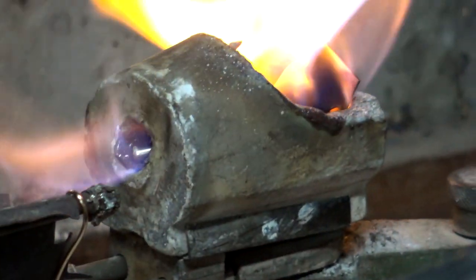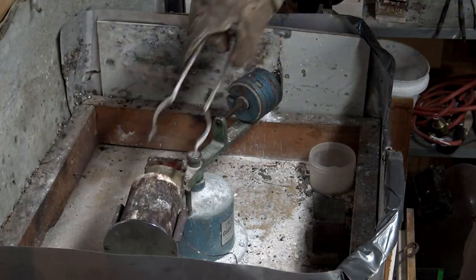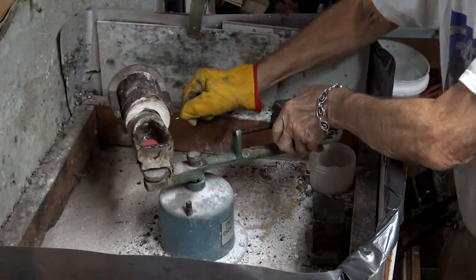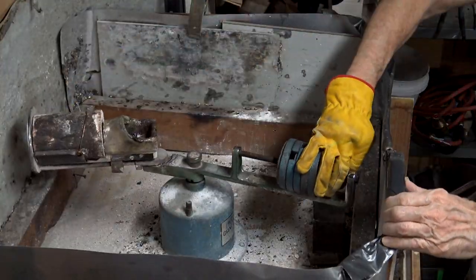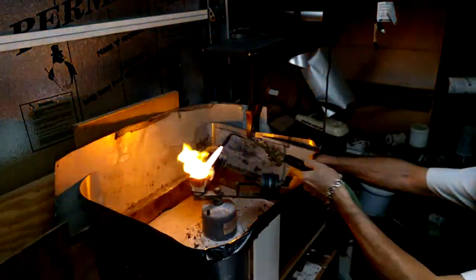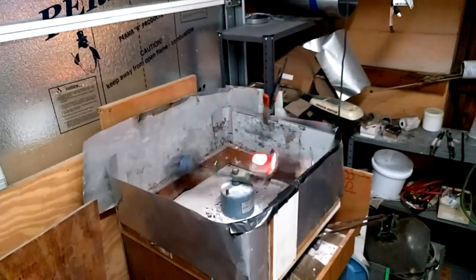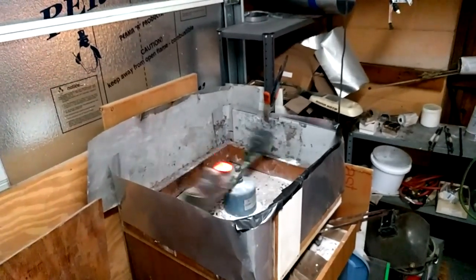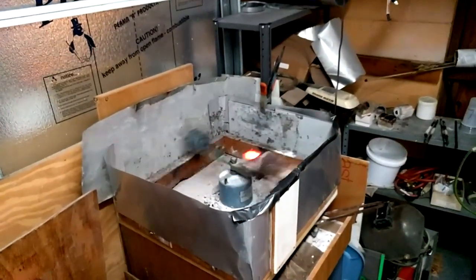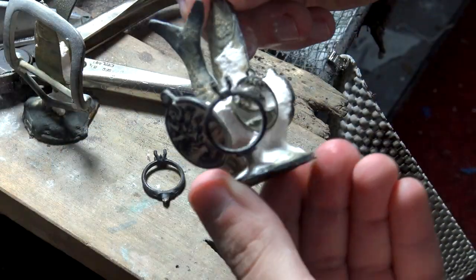First, we add the metal to a crucible in the center and use a torch to melt the metal. We grab the investment mold that's been preheating in the kiln and put it into the machine. Weights on the other side were adjusted to make sure it's all balanced. Then we wound the machine up, made sure the metal was nice and molten, and let it go. The centrifugal force slings the metal from the crucible into the mold. After a few minutes, the metal is cooled enough to pull the mold from the caster and dunk it into water. The mold is still quite hot, and the thermal shock causes the investment to break apart. And the casting was successful!